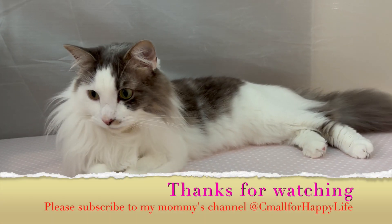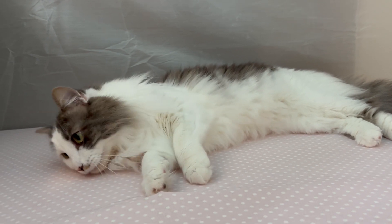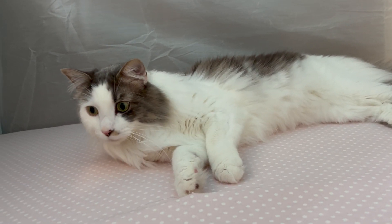Thank you for watching and I hope you enjoyed it. Please like, subscribe and share to support me in making more great DIY videos.